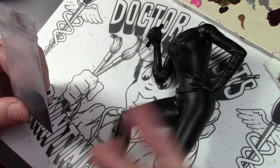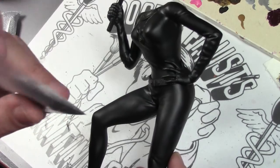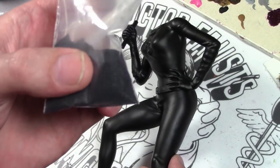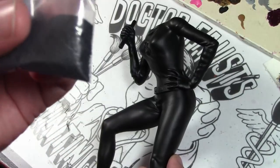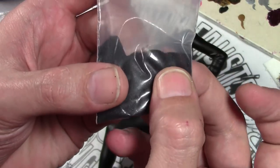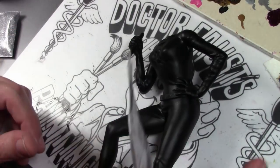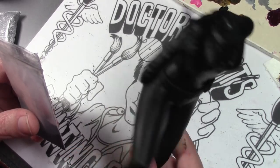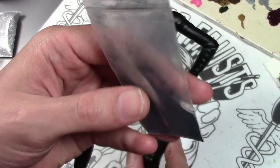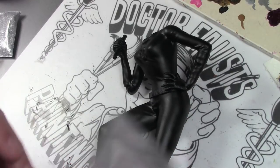The Catwoman suit is not sequined, but it does have a slight reflective quality to it. I went back and forth about different ways to achieve this and decided to try glitter after doing some research. This isn't ordinary craft store glitter — it's special extra fine glitter because we're going to put it through an airbrush. It's ultra-fine 0.004 size, very tiny, even smaller than flock, and it's black.